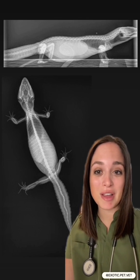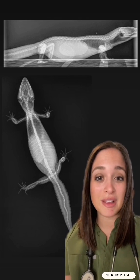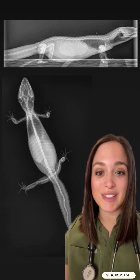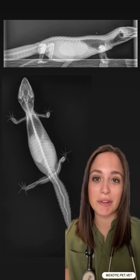Now it might be a little shocking but their eggs are pretty large considering their small size. Thankfully with some supportive care including some calcium and some pain medication she was able to pass these on her own. If she wasn't able to pass them then we would have had to go to surgery to remove them.